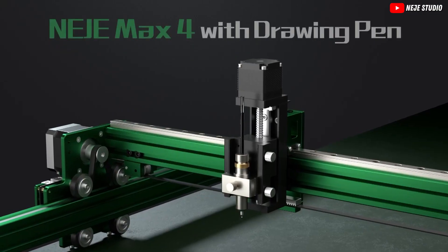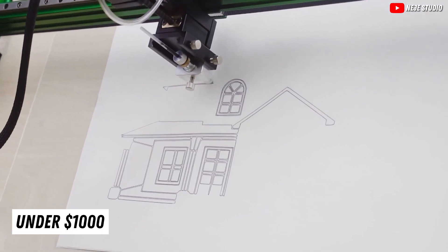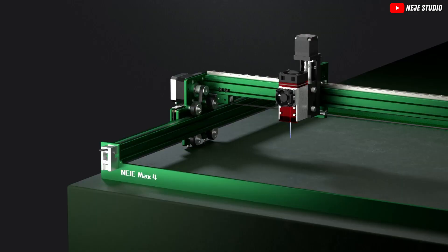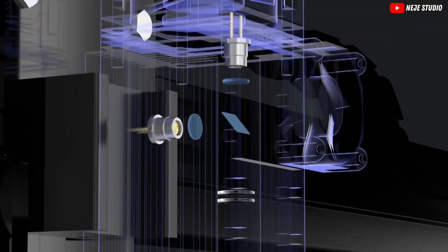Sounds like a space station, doesn't it? But trust me, it's way cooler and definitely more down-to-Earth. Priced under $1,000, this little guy promises to transform your ordinary objects into extraordinary masterpieces. Choosing the right laser engraver is serious business, and the Nijie Max 4 packs a punch where it counts.